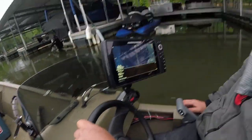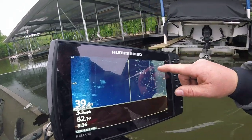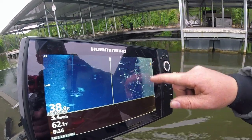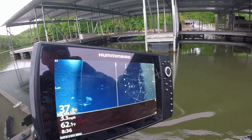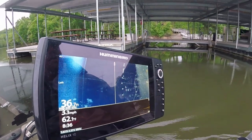All right guys, we're out here on Cherokee again this morning. We're sitting here scanning these docks to see if we can find a school that we can shoot for. There's a lot of baitfish around this dock and we're starting to find more crappie. These bright lines here are the bottom of the docks.